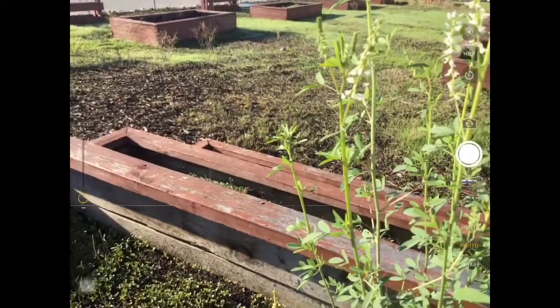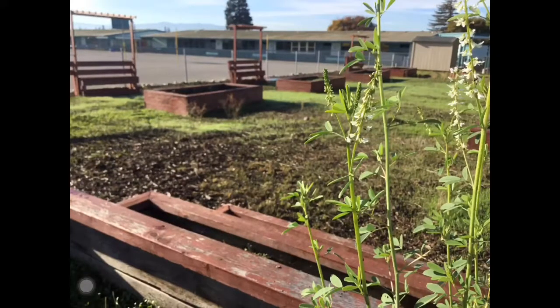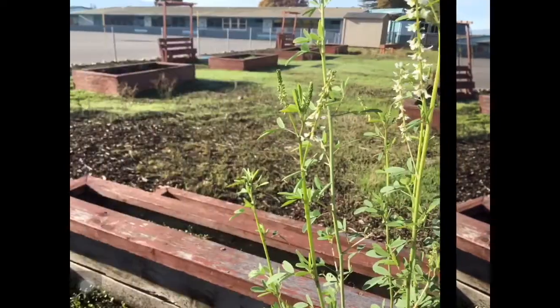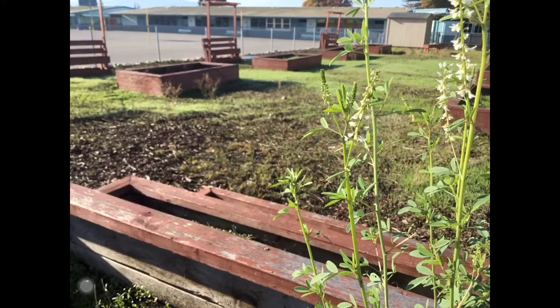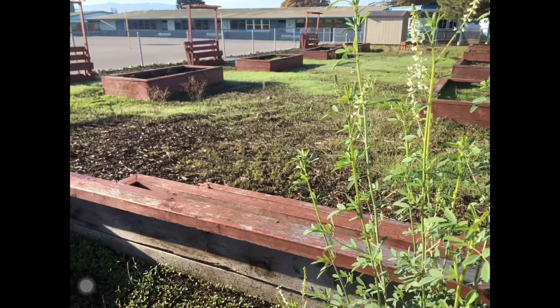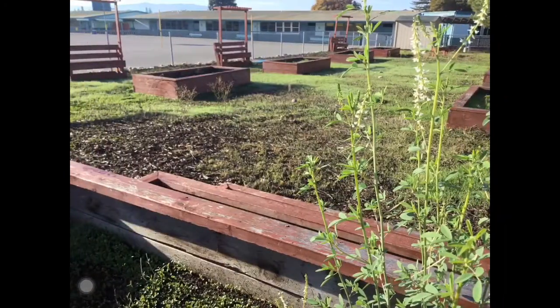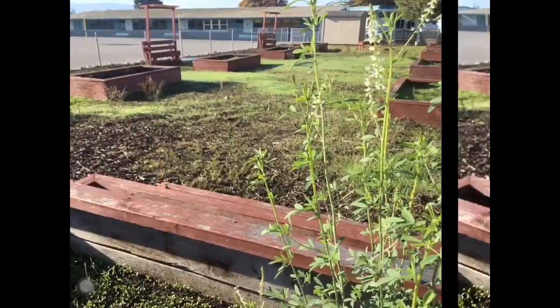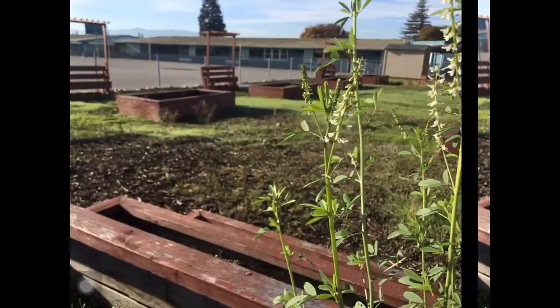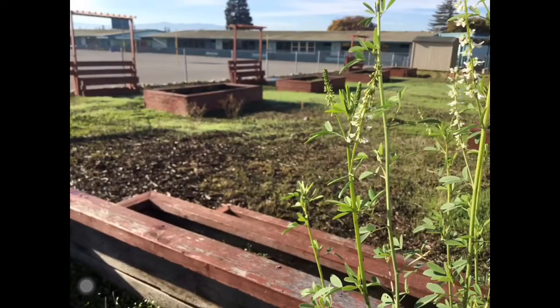We have a couple different shots here. Let's look at what I've got. I have this one — it's pretty nice. I'm not liking that one as much; it's okay. Definitely not that one — I don't like that one. That one's all right. I think I like some of these last ones — either one of those are pretty good.